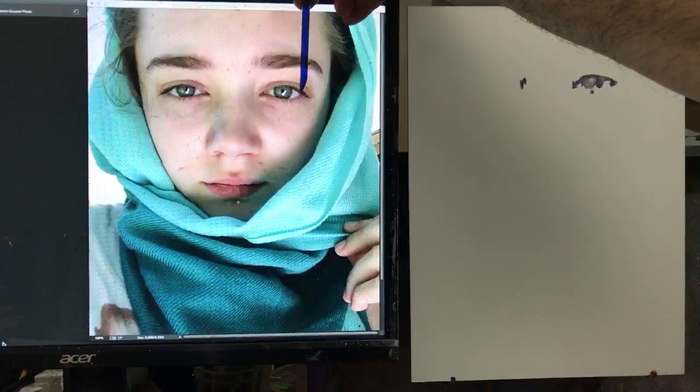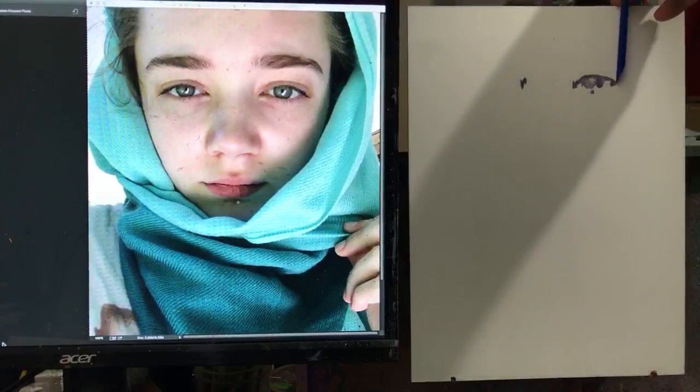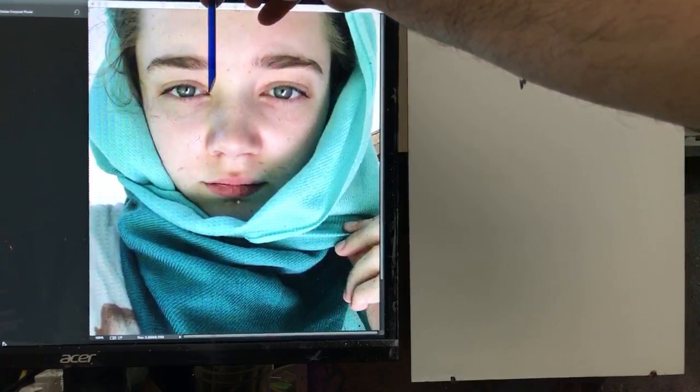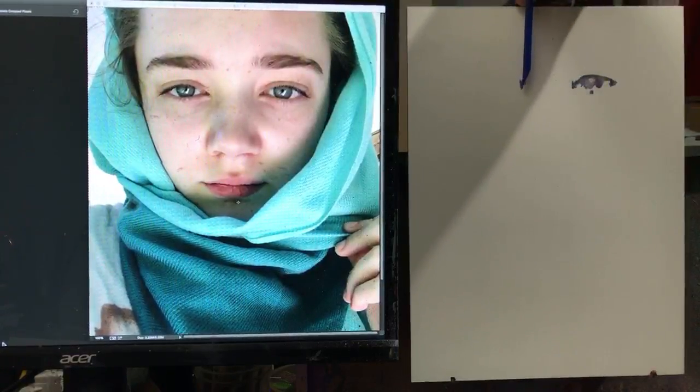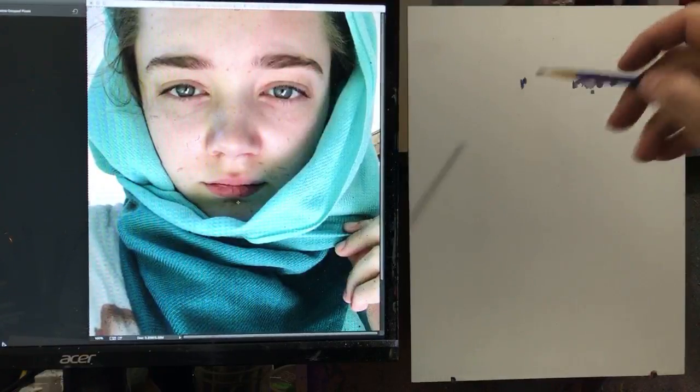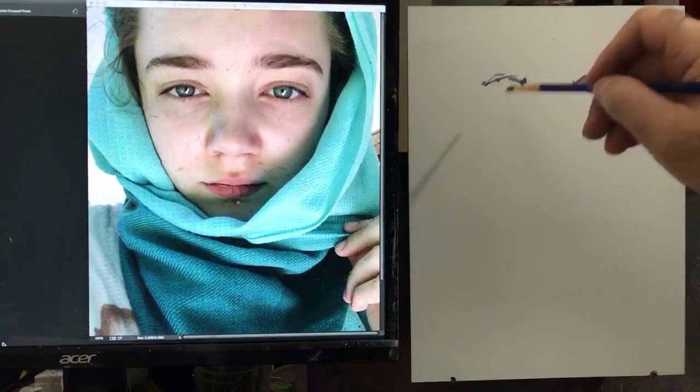Last week I drew in most of the face only to realize I had it too far over and just ended up redrawing and painting over my work.